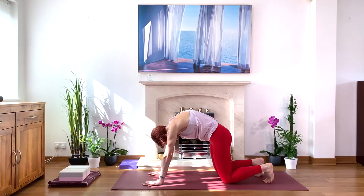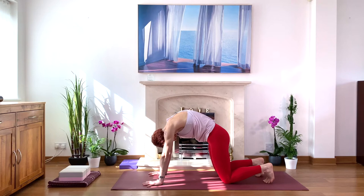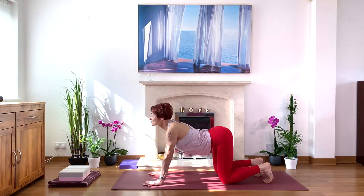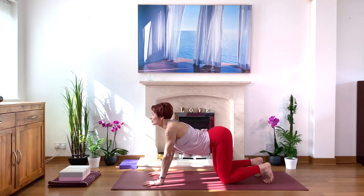Start to observe how you feel, how's your back today — you have the lower back, the hips, the middle back, the upper back. Deep breathing. Inhale, look up, and exhale and round. Engage your core muscles as you exhale. Inhale, look up. Exhale and round.